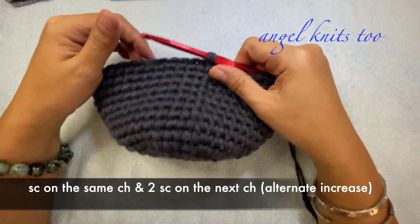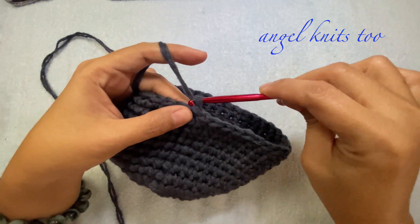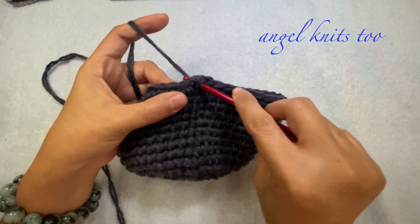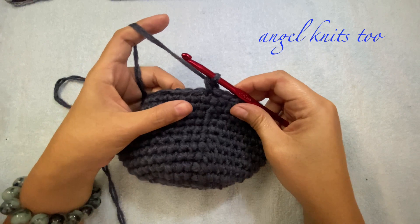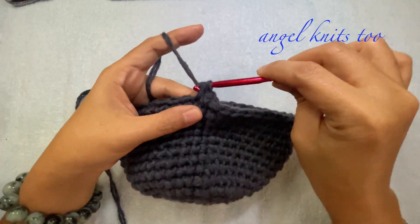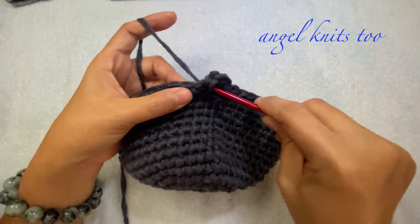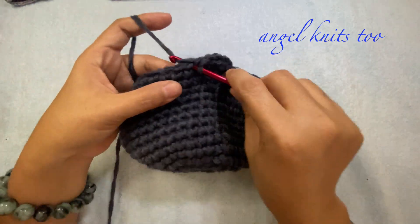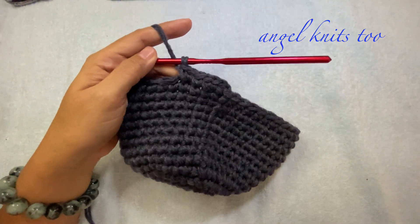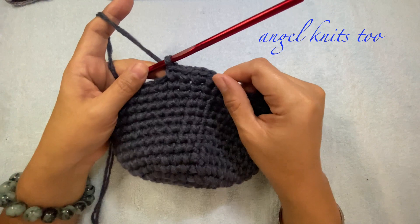For round 16, we are going to make a chain of 1 and single crochet on the same stitch, then an increase — 2 single crochets — on the next chain. The repeat is 1 single crochet on the next and an increase of 2 single crochets on the following chain. By the end of round 16 we should have 72 stitches.